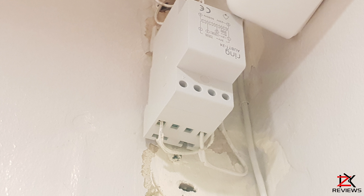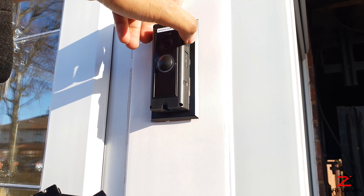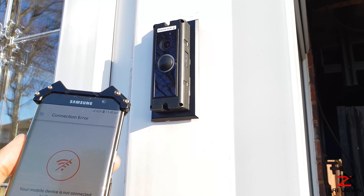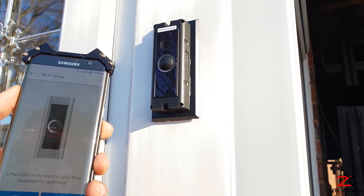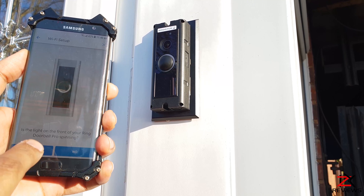I've got the doorbell installed by an electrician as recommended by Ring. My old wired bell was removed and the transformer was installed. Now install the Ring app on your mobile phone, press the side button to get into setup mode, and just follow the instructions on your app.